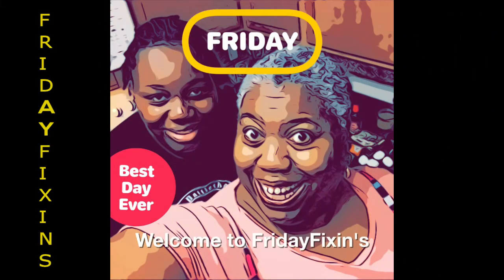Welcome to Friday Fixings! Hi y'all, this is So So Blessed. Welcome to the blessed place. How y'all doing? I'm back in the kitchen with my favorite girl. And what time is it, Derrick? It's Friday Fixings time.